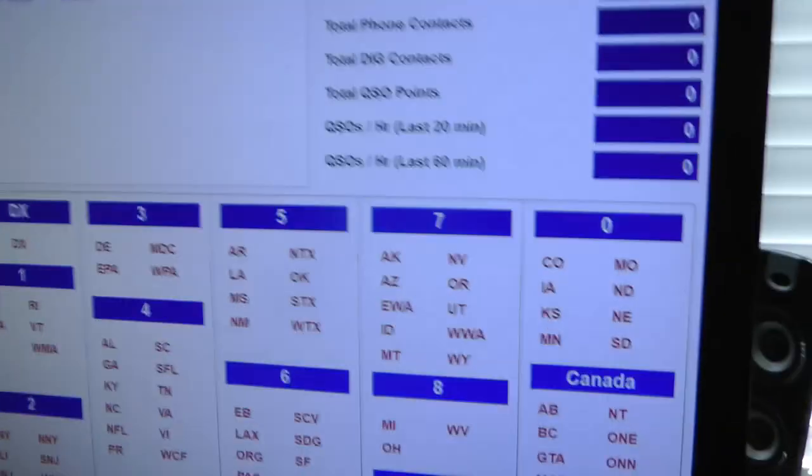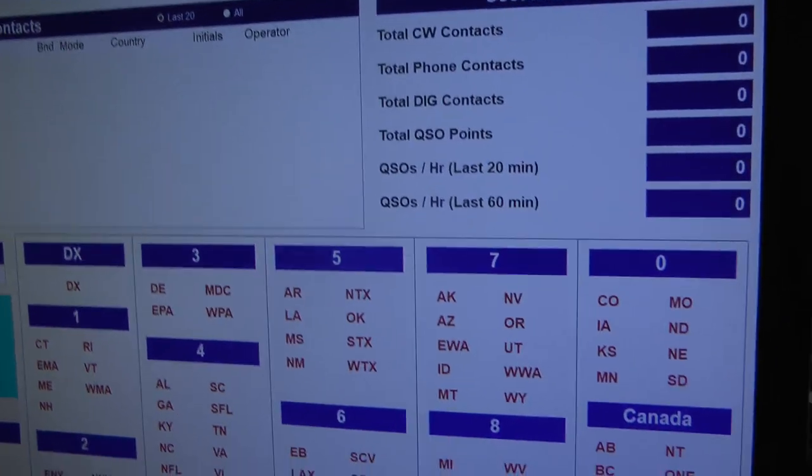I'm Rich WB5YBZ and I'm all ready for Field Day. This is June the 25th, 2021. I have my software for Field Day.